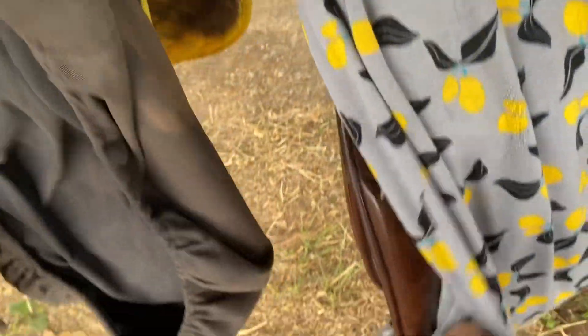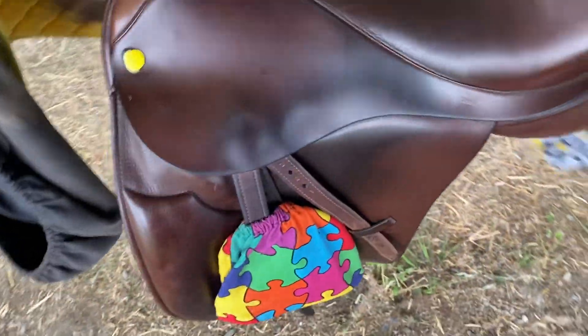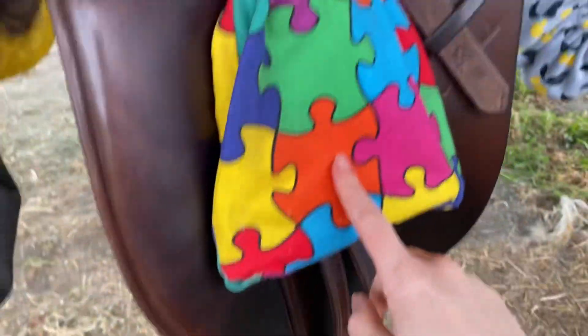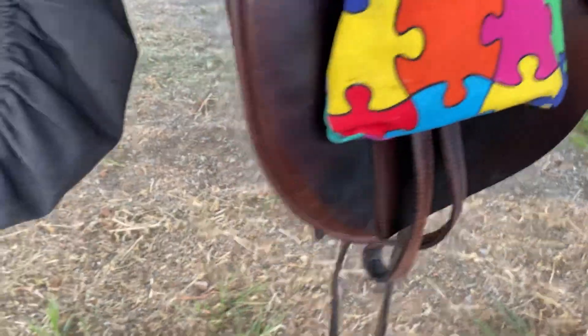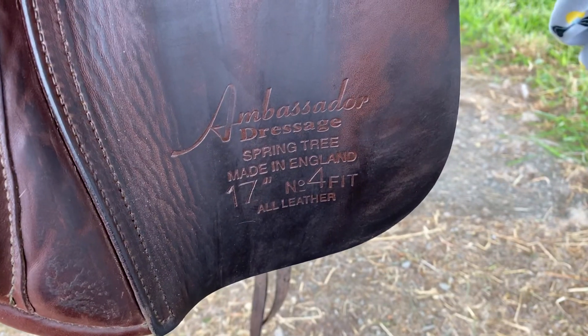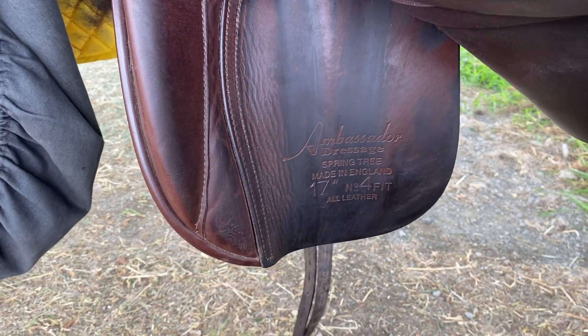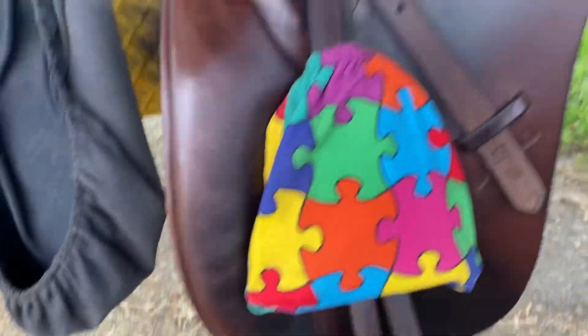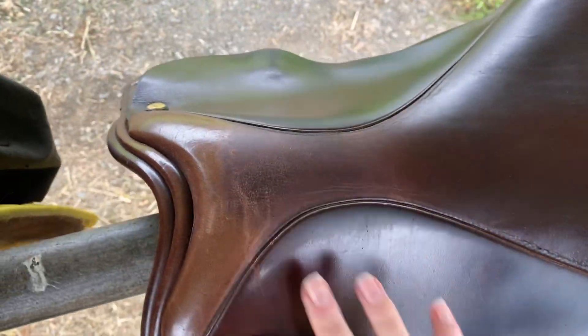My dressage saddle is second hand. It's brown because I do like brown tack. It's an Ambassador and I think it's 17 inch. I have the stirrup covers on it that I made — I'm going to do a video soon showing you guys how I made them because people keep asking me about them. The label says Ambassador Dressage 17 inch number four fit, and I believe it was made in England. This is the saddle I ride Dynasty in for dressage, so it's in pretty good condition. It has a few minor scratches on it and I did get this a few years ago.